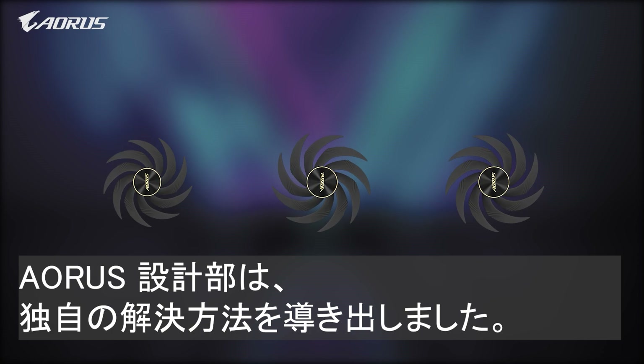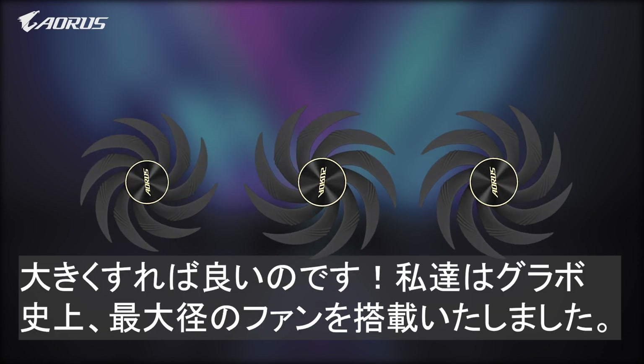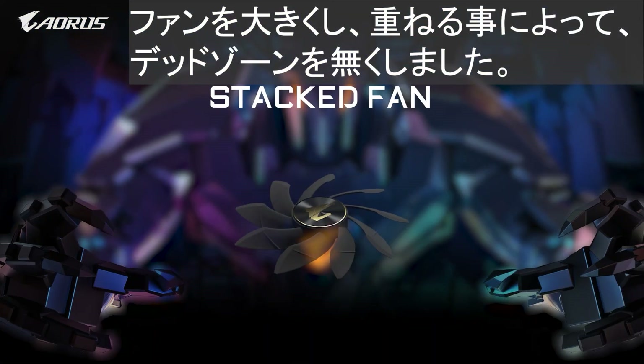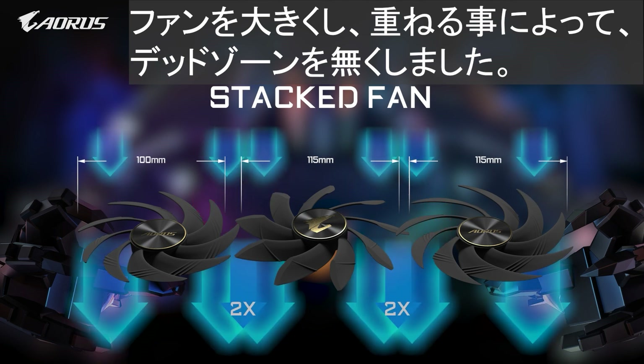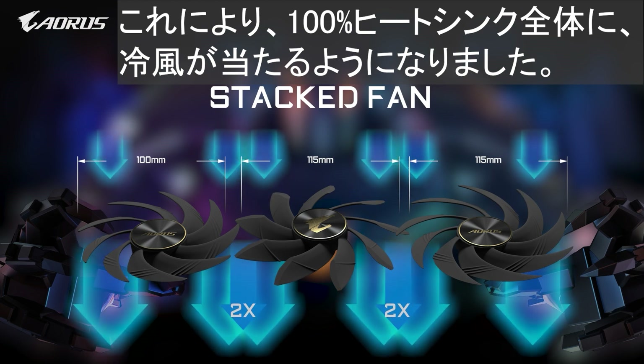The Aorus design team came up with a unique solution. To make it better, we made it bigger, creating the largest fans on a GPU ever. By enlarging the fan size and by stacking the outer fans over the middle one, we eliminated these dead zones, guaranteeing 100% airflow coverage over the entire heat sink.